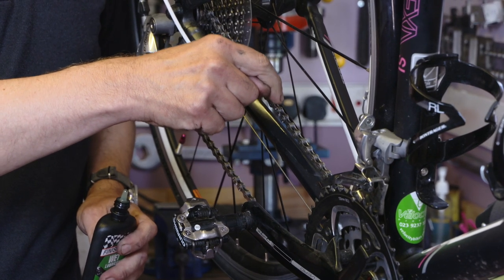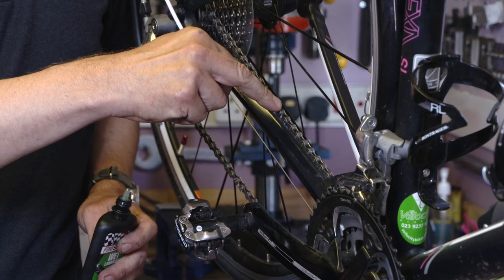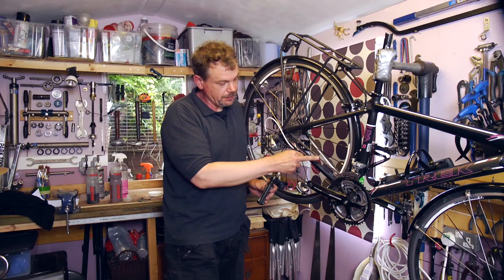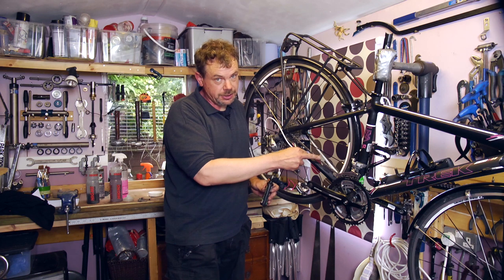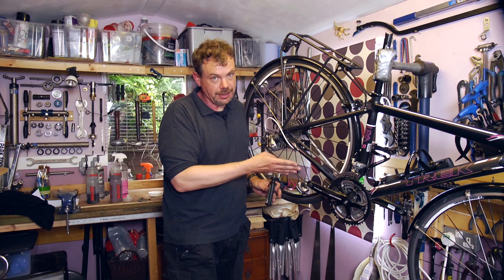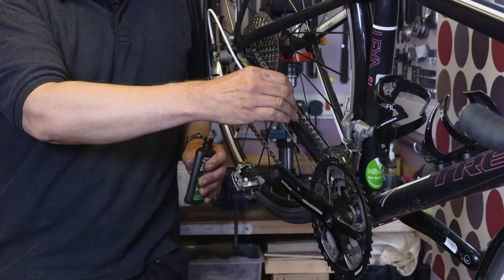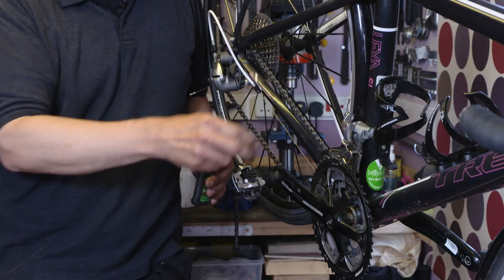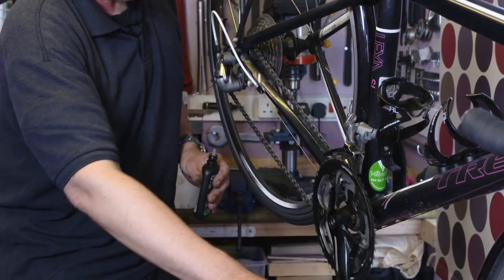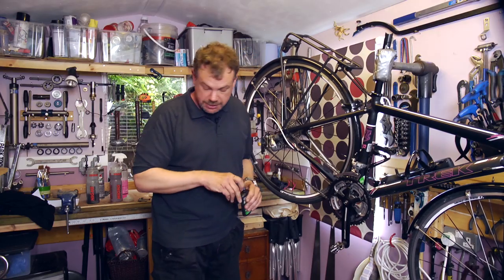The lubricant was applied to the top of the rollers. It will seep down under the roller and then through the bush to the pin, so the chain is then completely lubricated — and it's internally where the lubrication is very important. Slopping lube all over the outside of the chain is just self-defeating; it will attract dirt and you'll end up in a horrible sticky mess. We need a minimal amount and we need that lubricant to get down inside the chain, so we just run through like that and then we need to remove any excess.